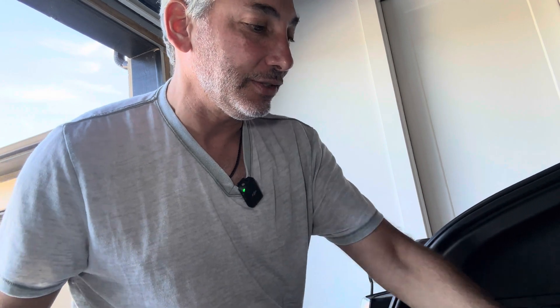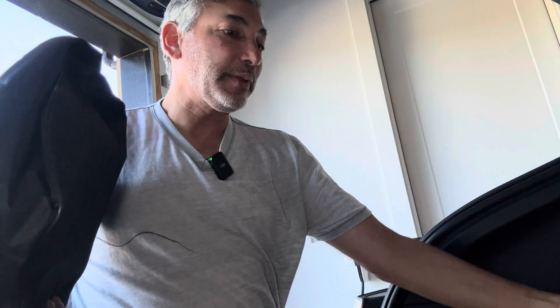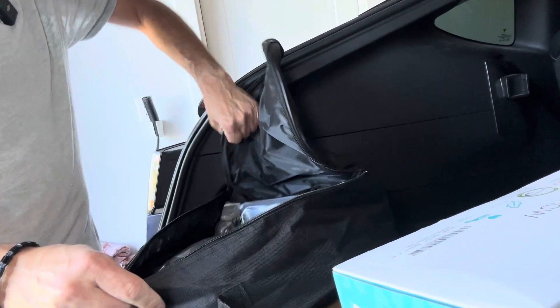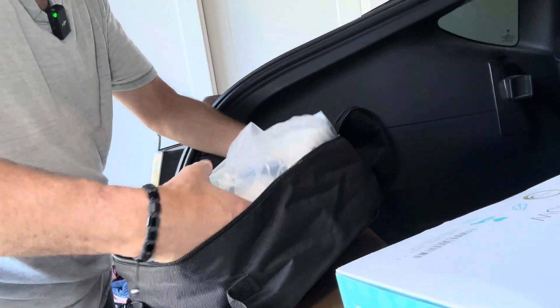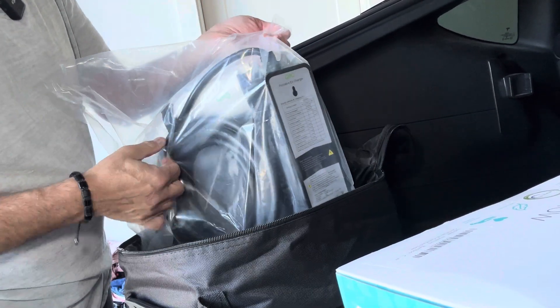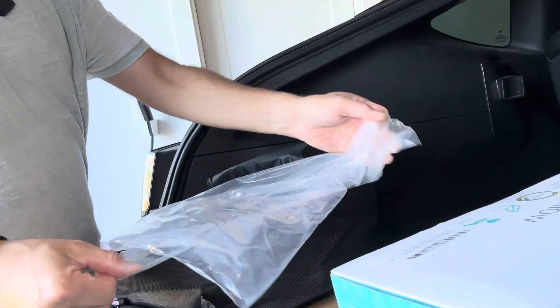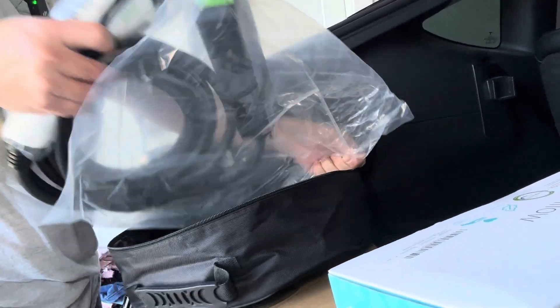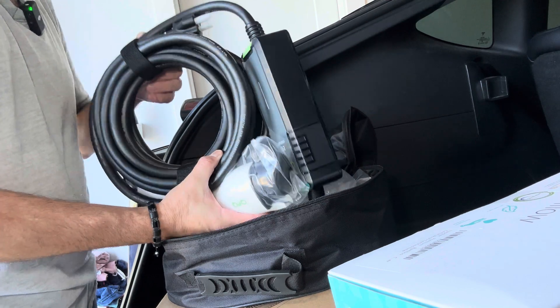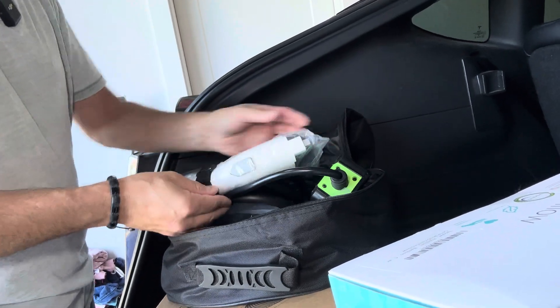So we're going to open this thing up and check it out, and I'll show you guys what it looks like. I've got too much junk in the trunk, but we're going to show you this. Inside the box, you get this bag, so let's open up the bag and see what's inside. We'll open it up together here. Hopefully you can see it.